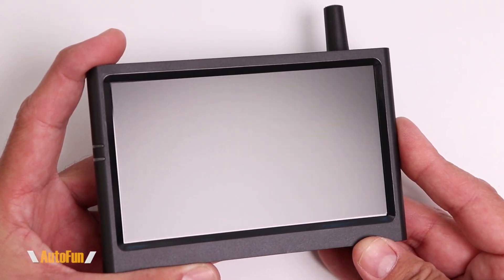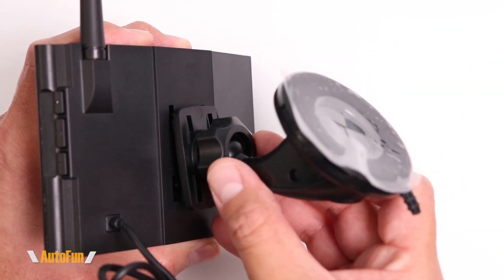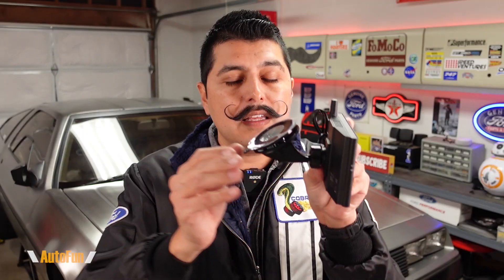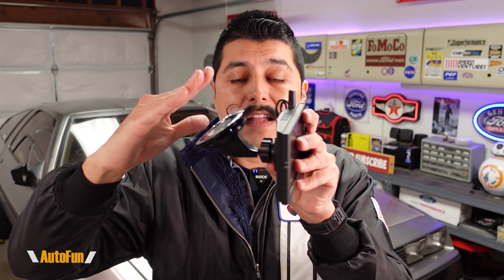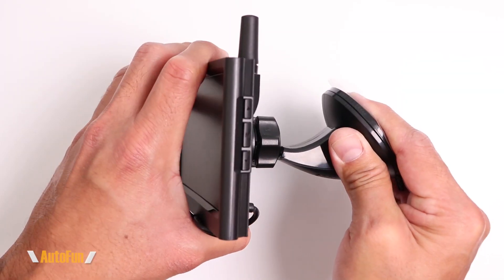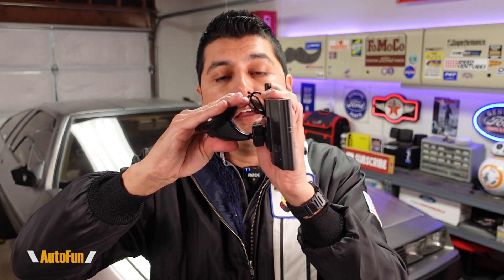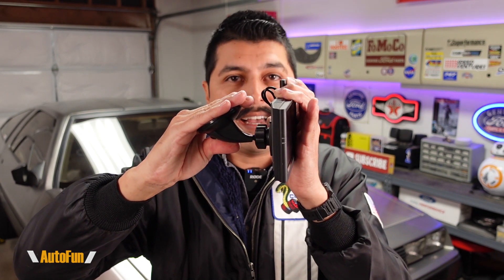To view the backup camera they have included a screen with a five-inch LCD panel in full color. To mount the monitor to the vehicle they have provided a suction cup mount that installs on the back of the screen, and once it's locked in we can take it to any flat surface such as the windshield and lock it in place. Once mounted, we can adjust the view angle further by moving the monitor left, right, up, and down as desired.